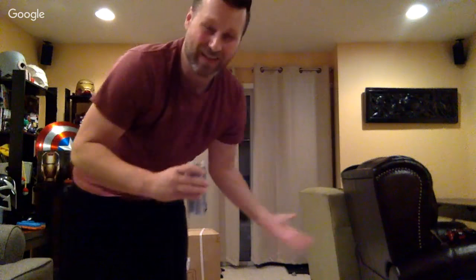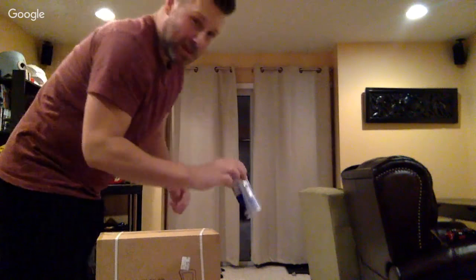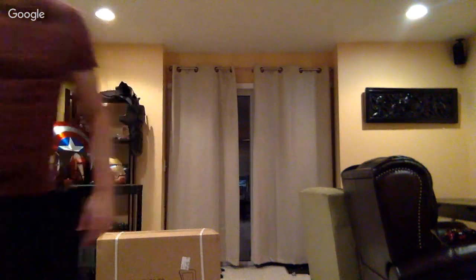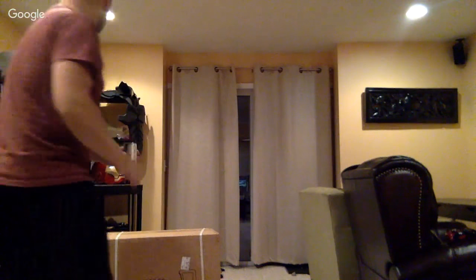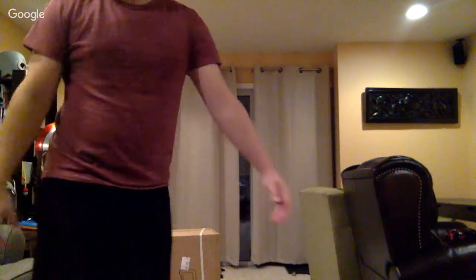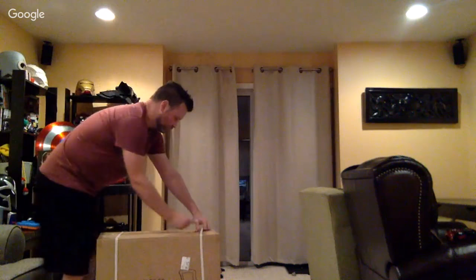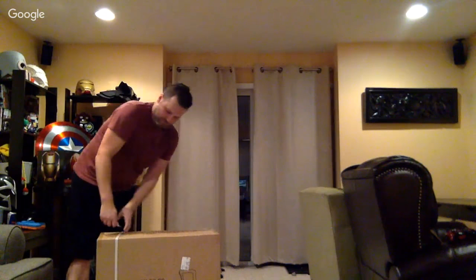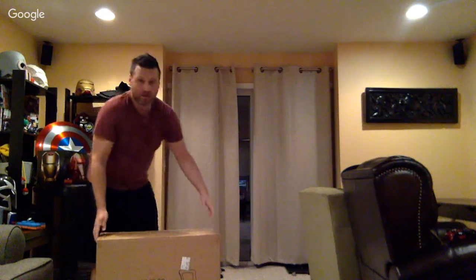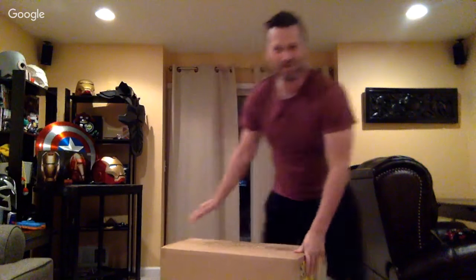I probably should have been 3D printing something or playing some games, but no, I'm going to put together a chair. I have a few Red Bulls as well, so hopefully you guys will enjoy this. I'm going to throw this thing together — I just need some tools to get it open — and hopefully the camera will work.